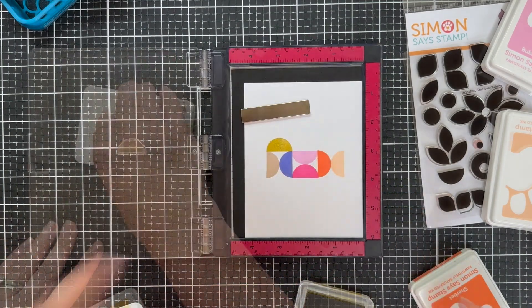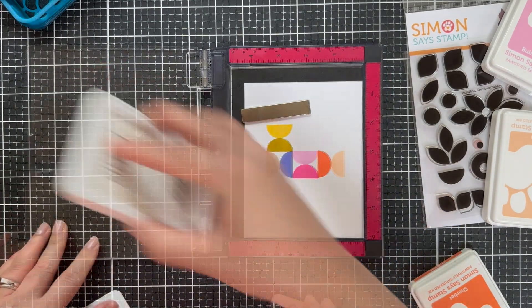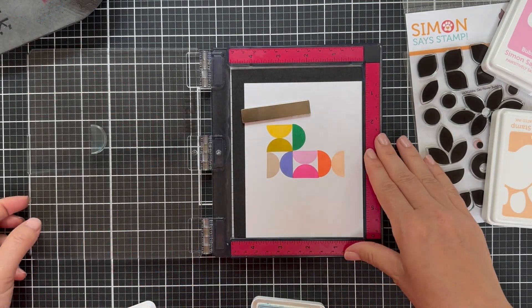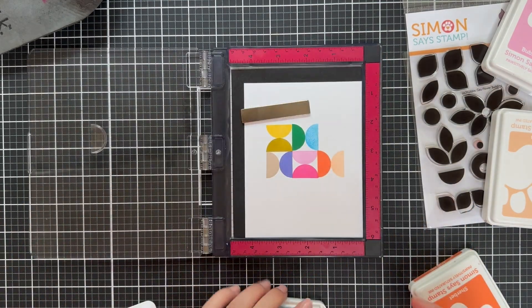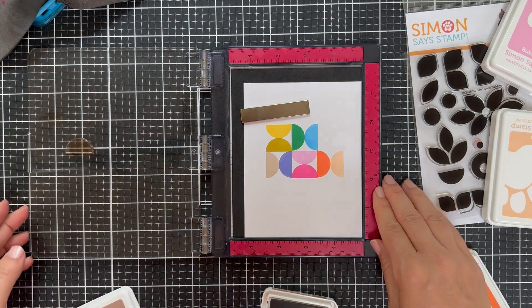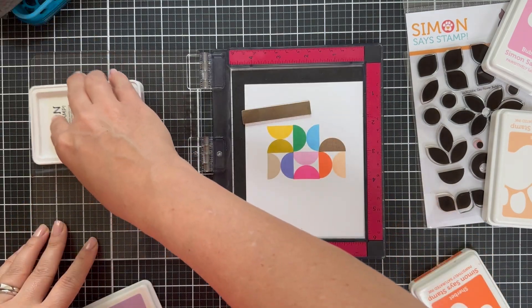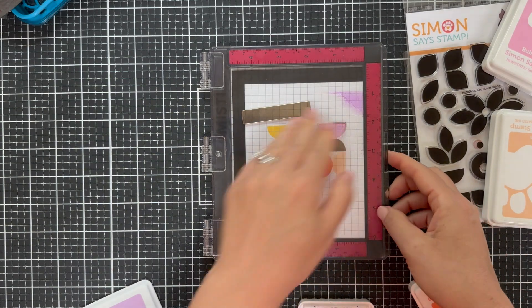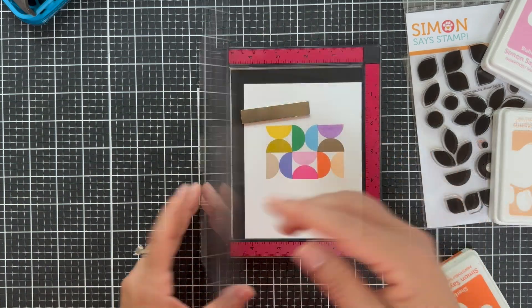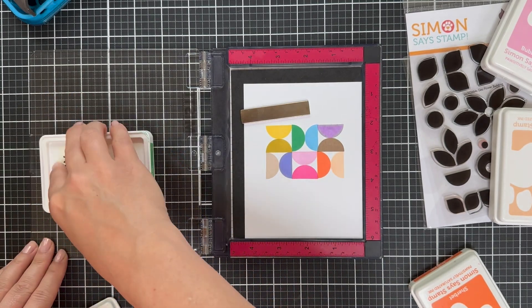This color right here is Concord & 9th Stardust, and this one is Concord & 9th Buttercup. All the rest are Simon Says Stamp ink colors. I love that Stardust color — it's like in between a green and an orange, and I love that dusty vibe mixed in with all this vibrancy. I also used two browns: latte and cappuccino. Surprisingly, I absolutely love mixing in the warm browns with these vibrant tones. It kind of balances out the warmth and the vibrancy. Who would have thought? But it works.